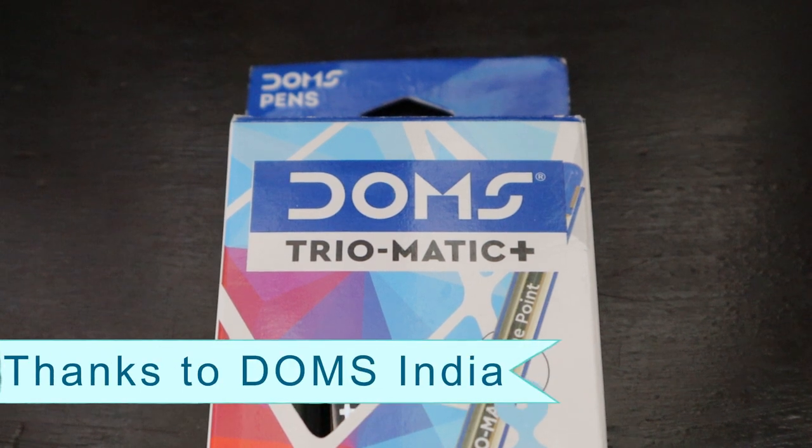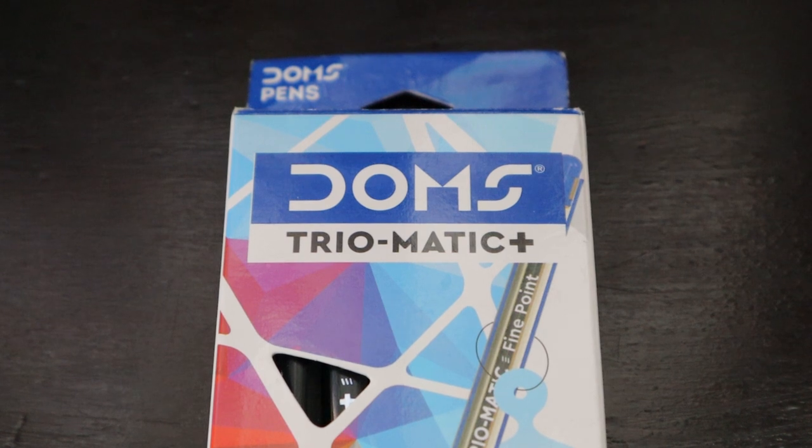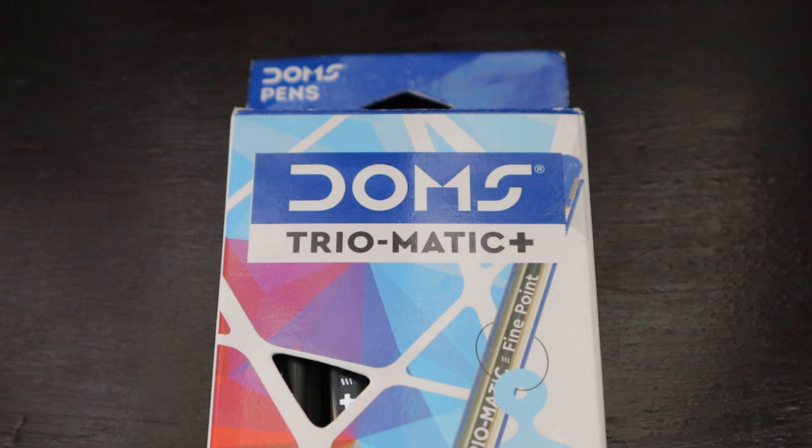The next brand we're going to check out is DOMS. DOMS is a four-decade-old company by RR Industries, and in 2005 they created the DOMS brand, which provides stationery and art materials. Their motto is 'every ambition needs preparation.' They have products in four categories — school, art, hobby, and office — including pencils, drawing and coloring tools, mathematical instruments, paper stationery, pens, gifting, markup pens, crafts, and fine art. They're available in 40 countries worldwide with 11 manufacturing facilities in India, and in 2011–2012 they formed a strategic partnership with Fila from Italy.